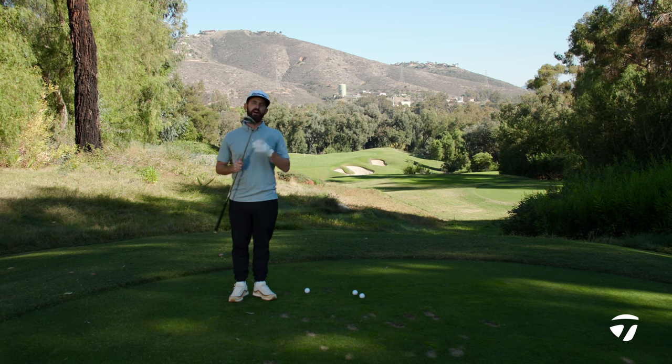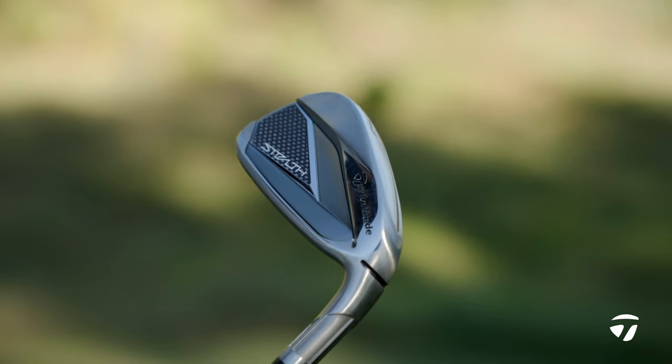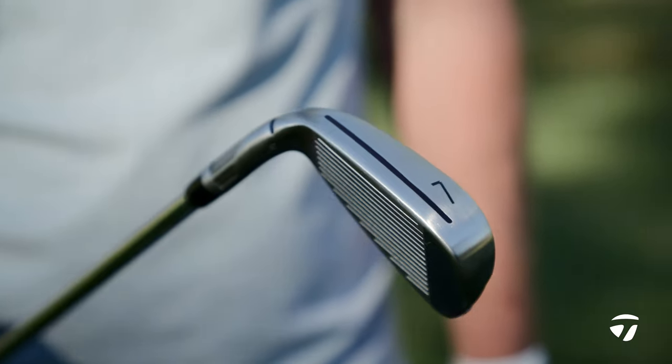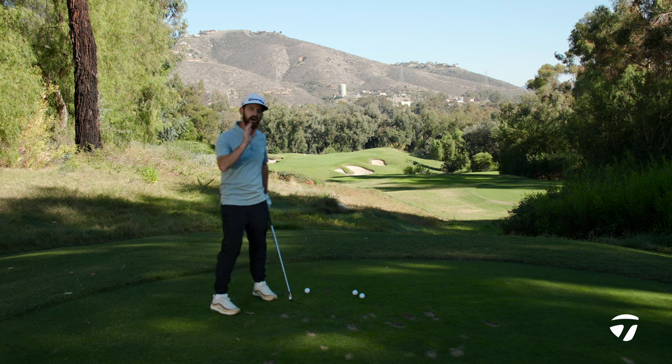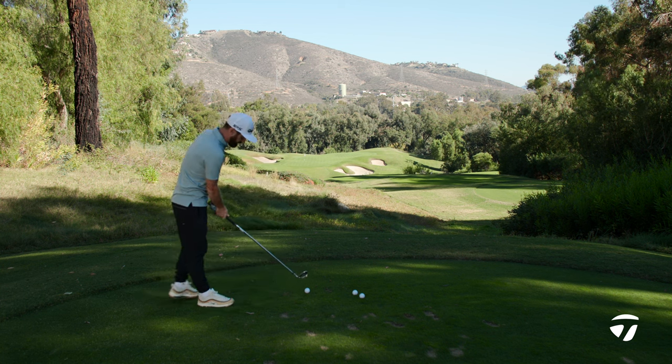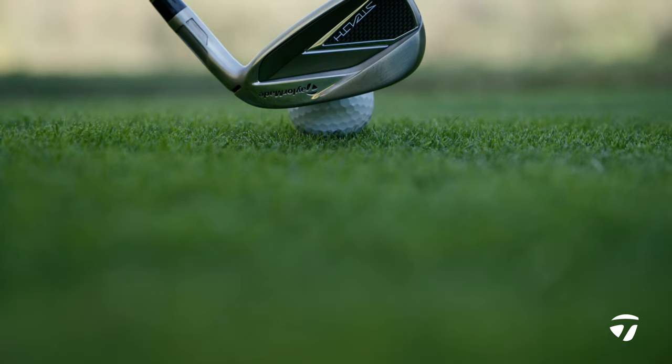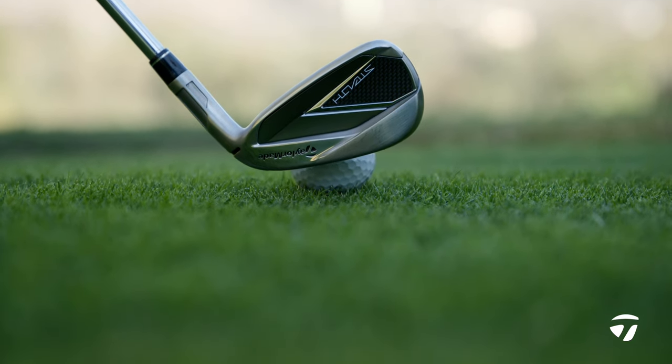It's here — this is the Stealth iron. Taking a look at this, it's intended to be a game improvement iron, but really it's much more aspiring to the eye. That's what strikes me when I look at this — it really does inspire me to hit good golf shots. You can see that there is weight saving going on here.